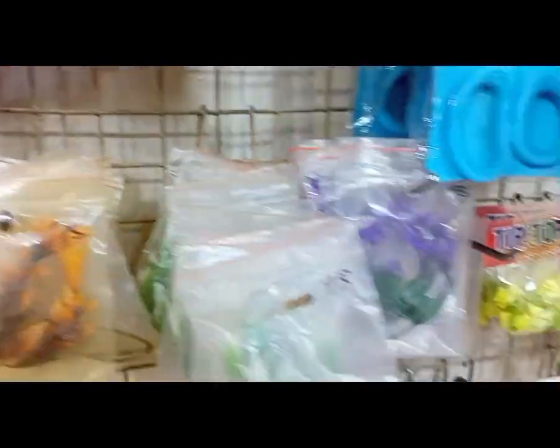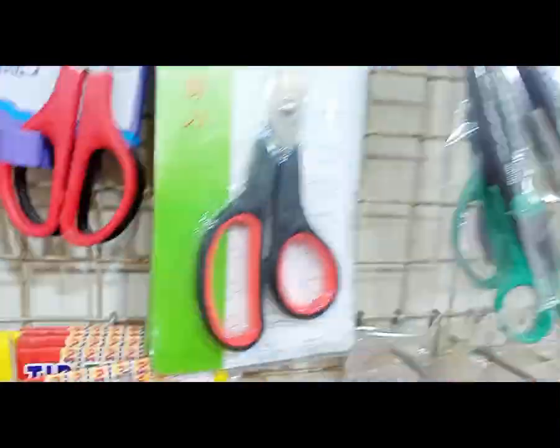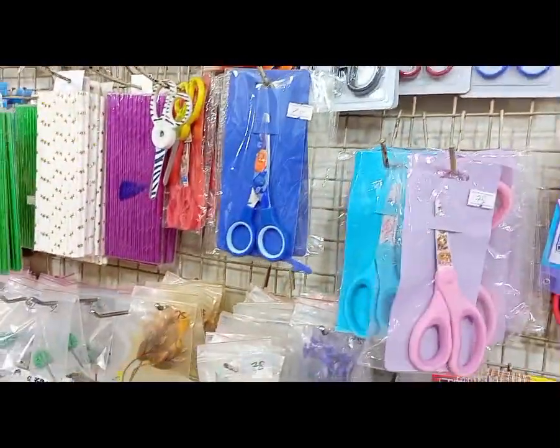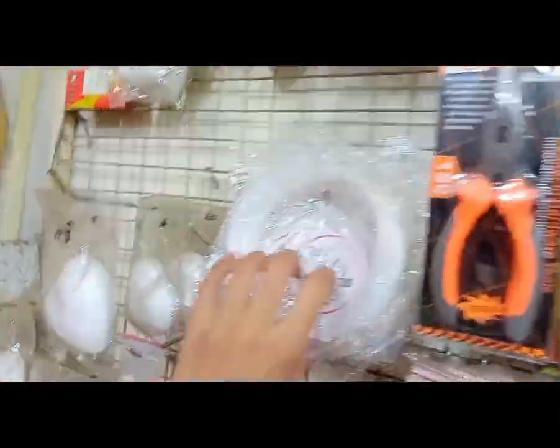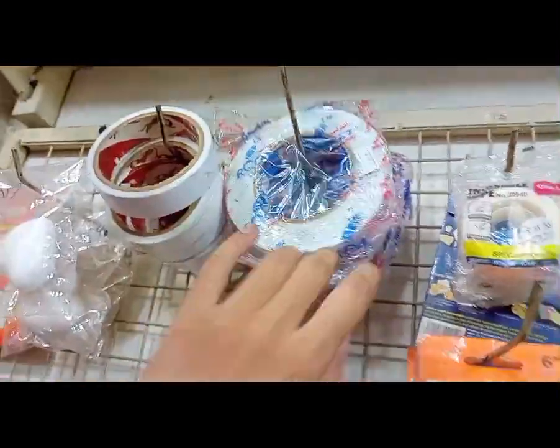This shop has items available at the lowest price. Other shops will charge 20-30 rupees more, whereas here it will be less than that. Fish wire is also available.